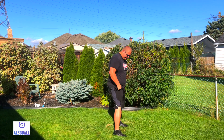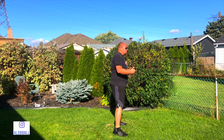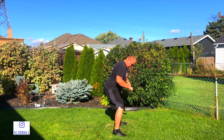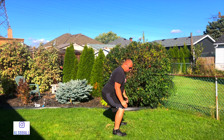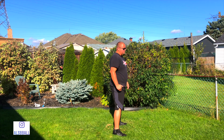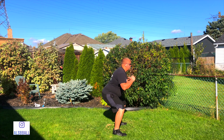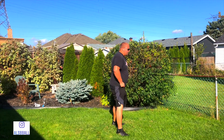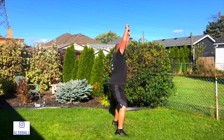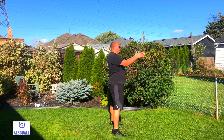In a squat you want your feet shoulder width apart, looking straight ahead, going back on your heels and squatting back. You want your shoulders back and your knees behind your toes so that when you're going down it should look just like that. Then you can go into squat jumps — same form, keep your back straight and jump up, always looking forward.